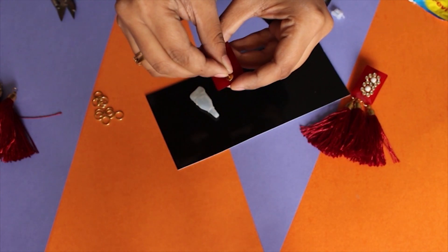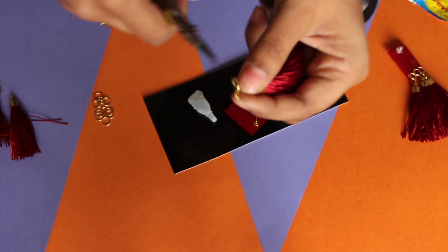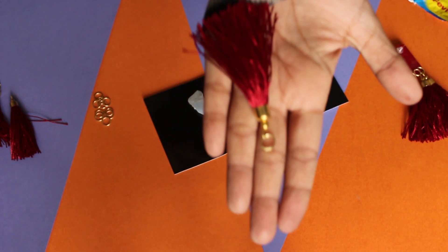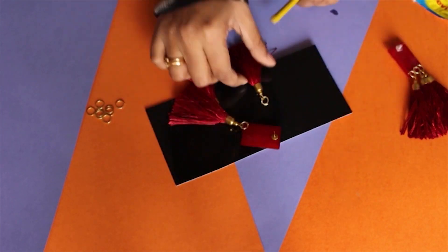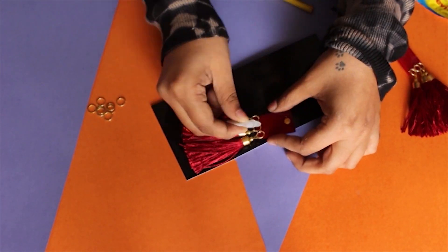It can be a little dangerous to use fabric wick, so you can always switch to a glue gun. The next step is to fix the tassels in two jump rings, just as I'm doing in the video. We paste them like this, and that's all you're gonna do for these super pretty earrings — just paste them on the button and you're done.